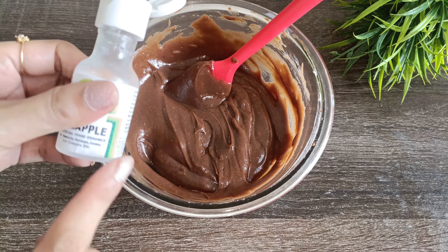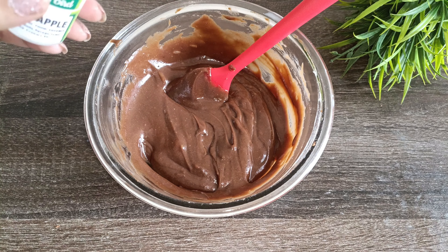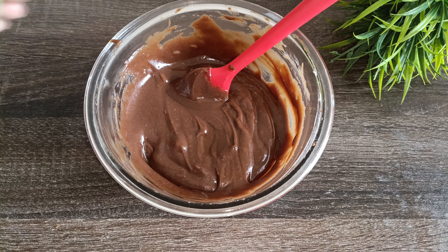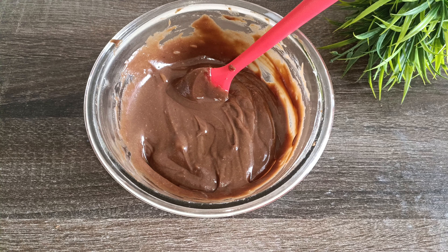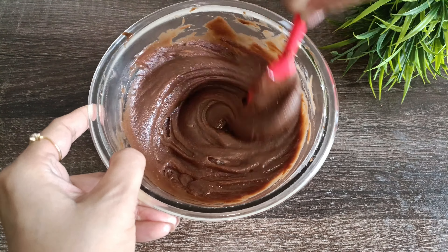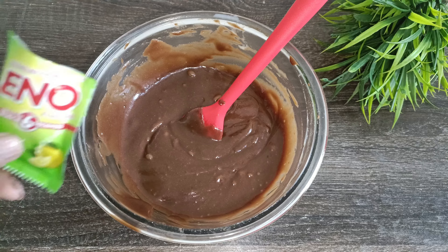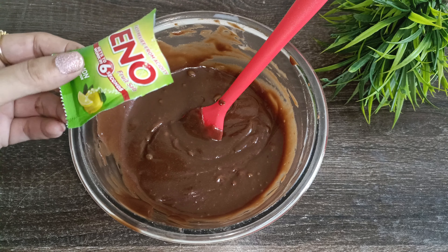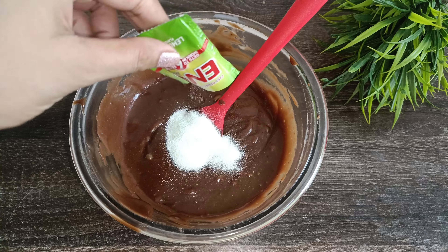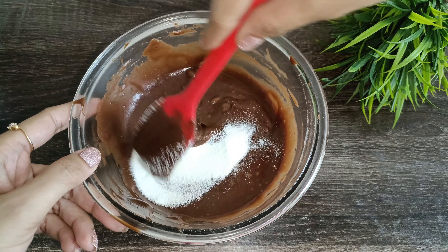Now, what do we need to do with the flavor? I am going to add a good flavor — a fine apple flavor. This will give a very good flavor to the batter. I am going to add this to my batter for a fine, soft result.